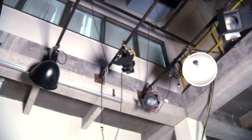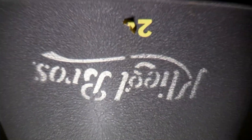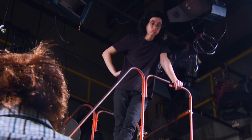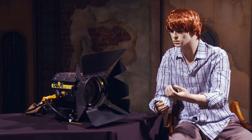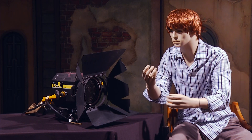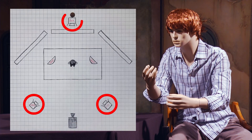First, you gotta pick up the right light for the job. Here at BTC, and probably wherever you go in your career, the studio has several different types of lights. Picking the wrong light for the job could ruin you before you even start. Pay close attention. Fresnels, named after the guy who invented them, are the most versatile of any of the lights you could use. You'll use them to light your main subject with your key, fill, and backlight.